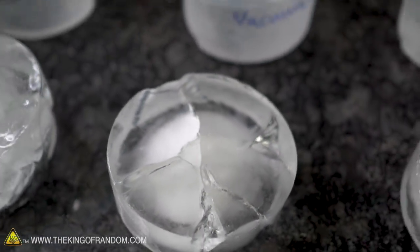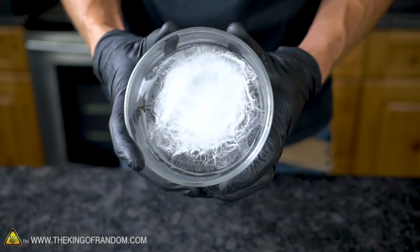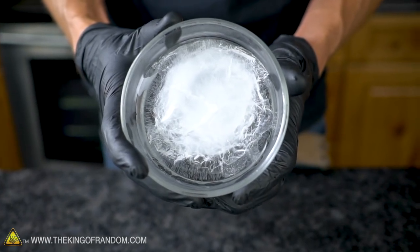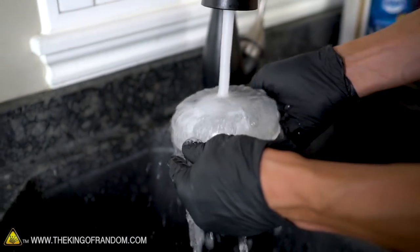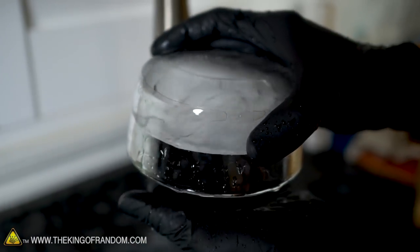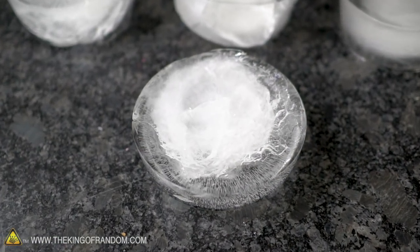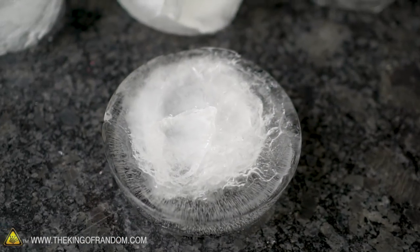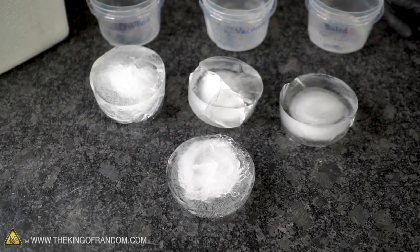I have a container where I froze distilled water that I boiled twice and then put in the vacuum chamber, so it's all three methods combined — and honestly it doesn't look any better than the distilled water alone. Maybe distilled water is somehow inherently worse in terms of air bubbles. This was in a glass container rather than plastic, which very likely contributes to the cracking, since when the ice tried to expand it had nowhere to go. If we had sealed it, the glass container probably would have just shattered — ice does not like to be contained.